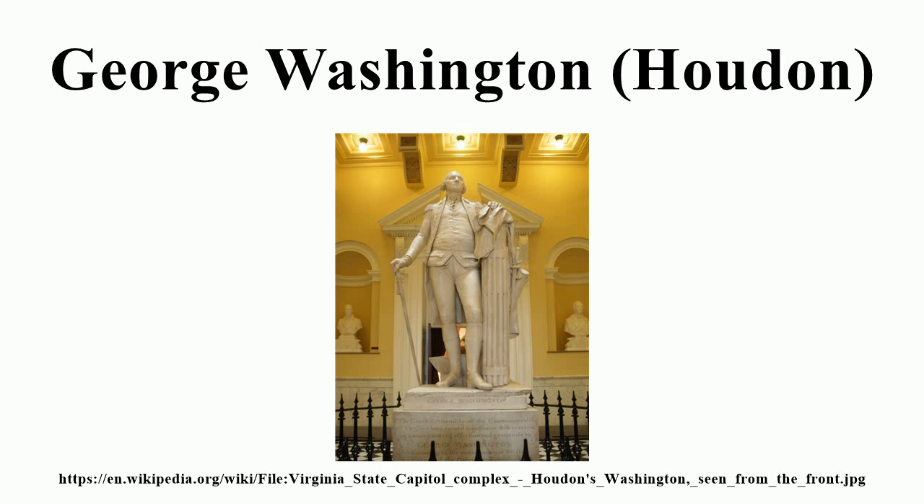In the early 21st century, the statue, together with the life mask and bust created by Houdon during the design process, were used as part of a forensic reconstruction of George Washington at various ages undertaken by Mount Vernon.